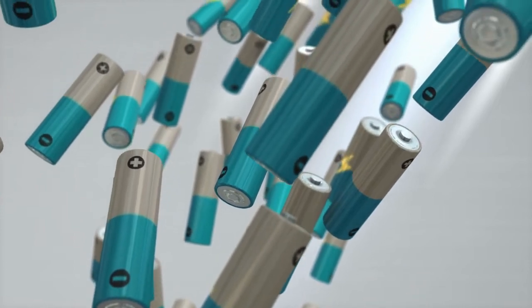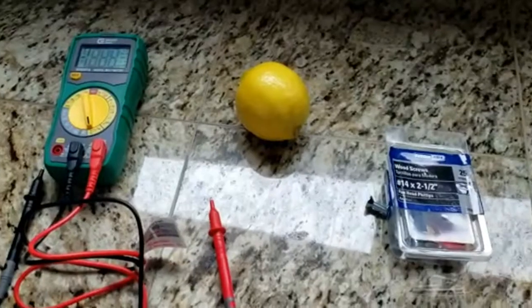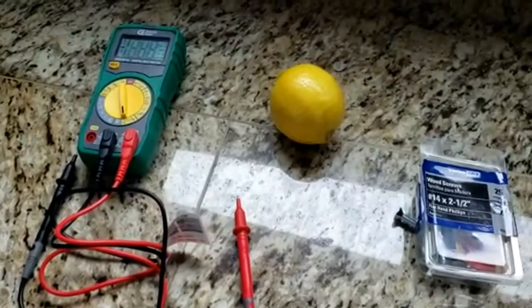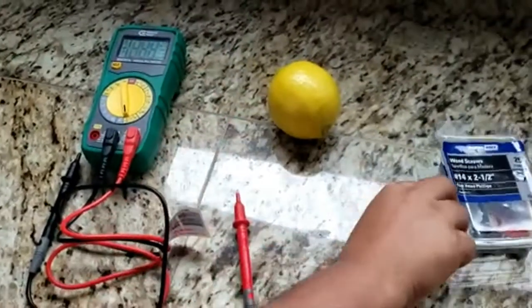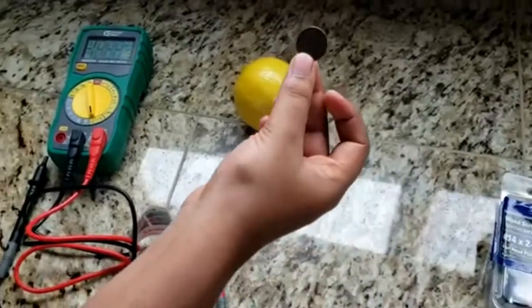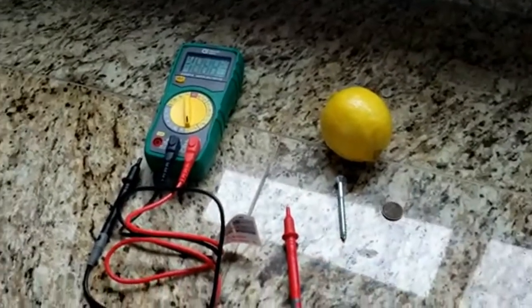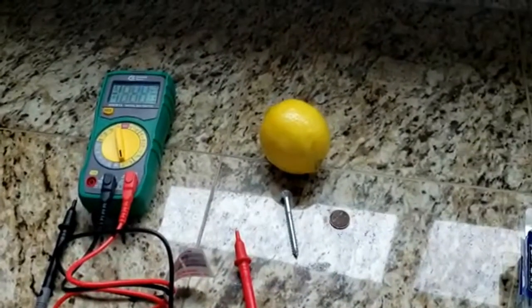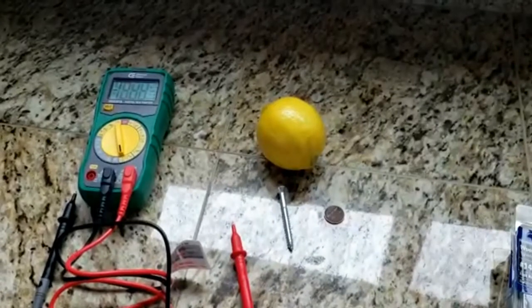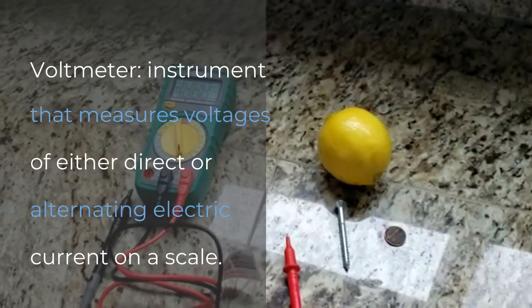Batteries are in everything, including lemons. For this experiment you will need: one lemon, one zinc-coated nail, a penny or a piece of copper, and a voltmeter. A voltmeter is something that reads how many volts there are in something.